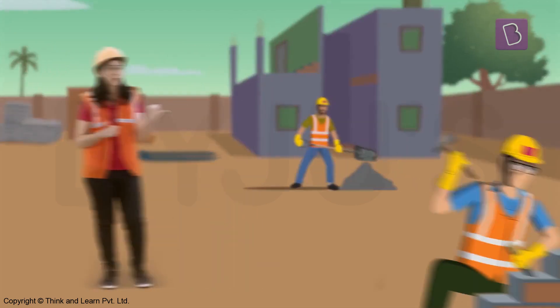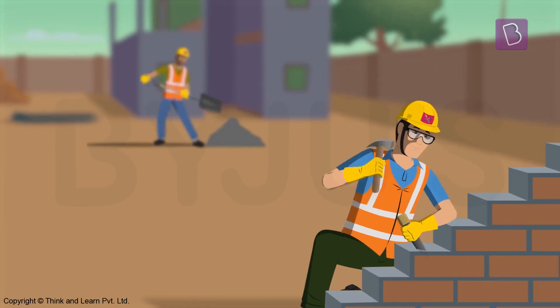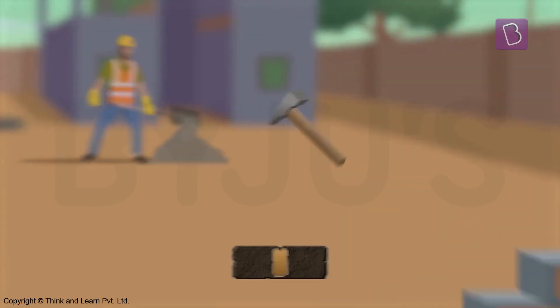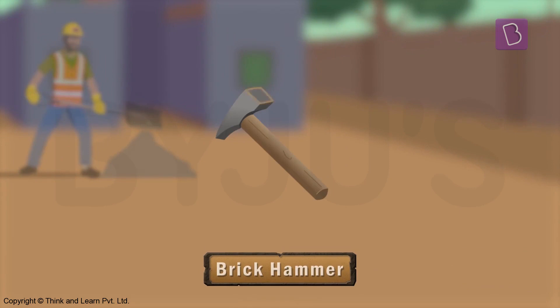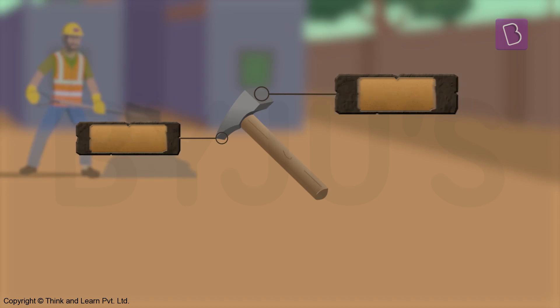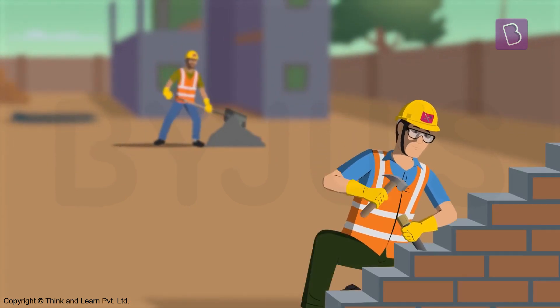I'm sure you can guess what tool this is. It's a hammer — a certain type of hammer called a brick hammer. One end of the hammer is square while the other end is sharp edged. Hammers are used to hammer things, which means to hit things like bricks and nails.